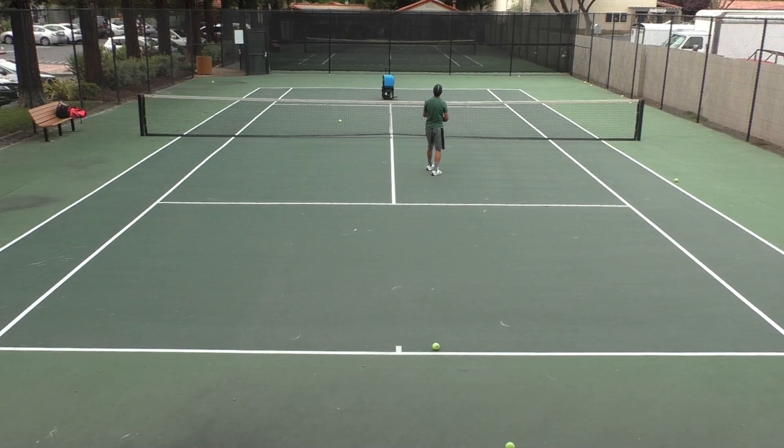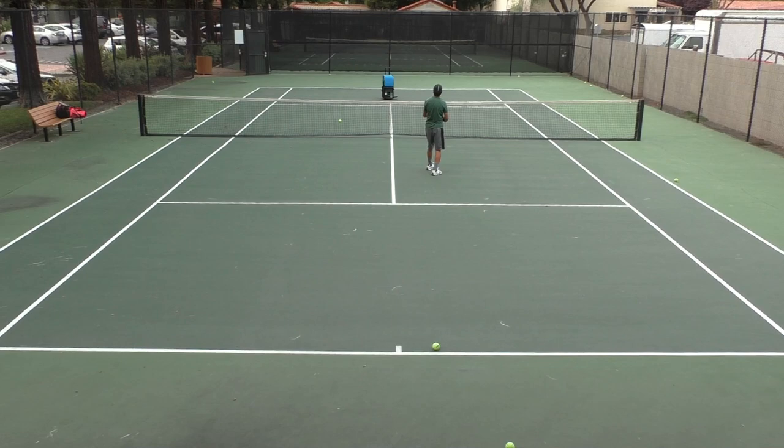Hey guys, thanks for watching. Follow me on Twitter and Instagram at TopSpinAdrian and check out some of my other videos. See you next time.